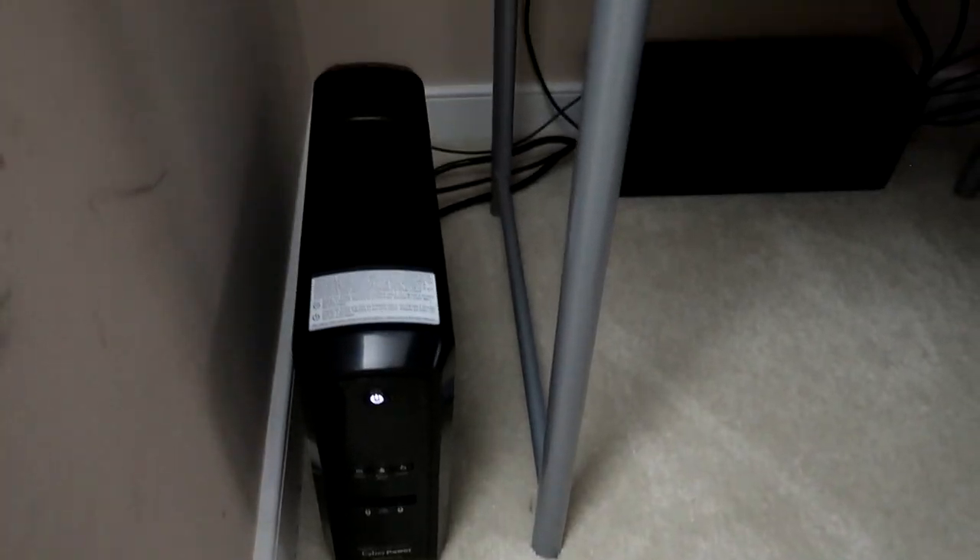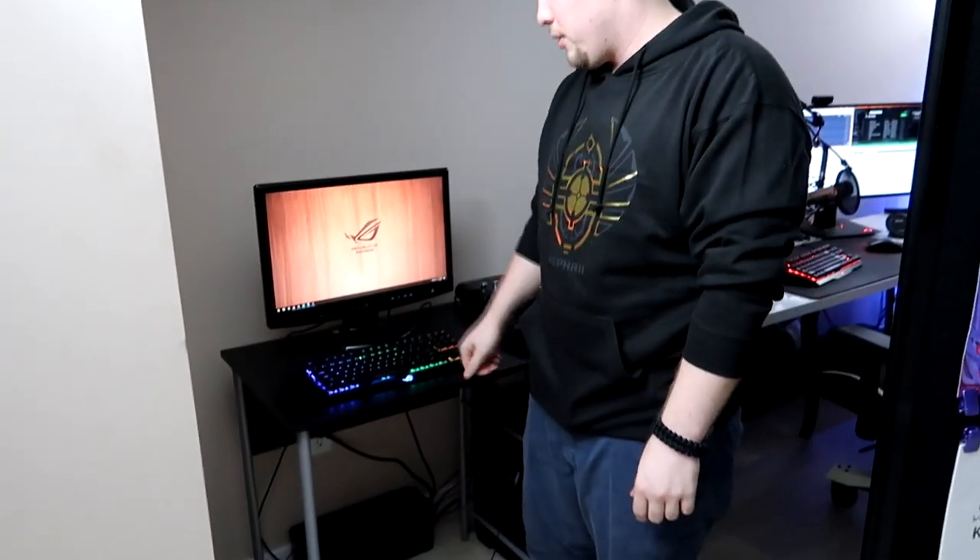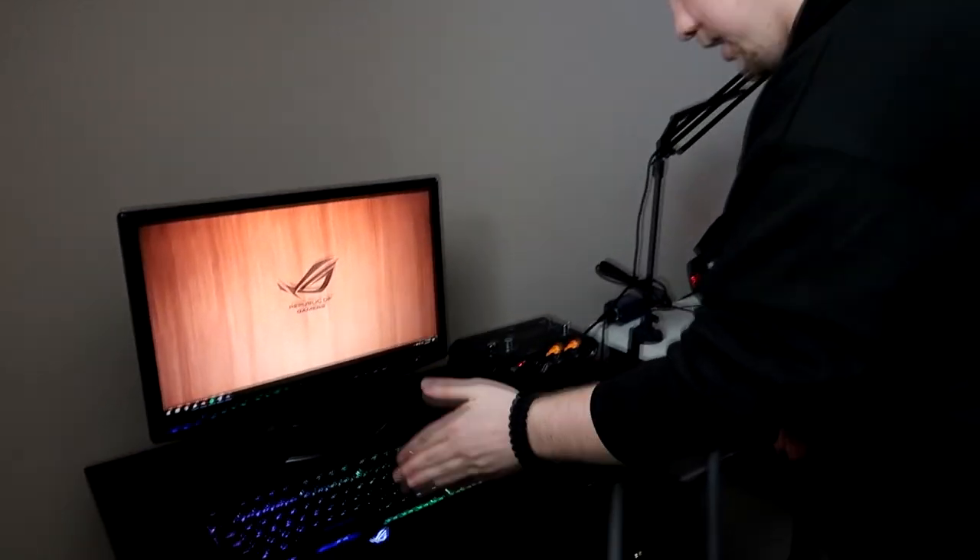Step one: this is an uninterruptible power supply. Its sole purpose is this computer with this monitor so that in the event of a power outage, my stream computer and monitor stay alive and the stream doesn't die. I have another one on my router upstairs, my modem, and scattered throughout my house.